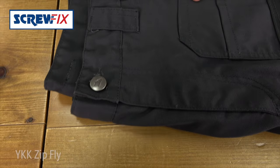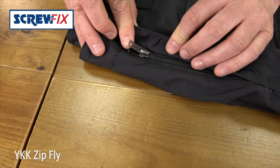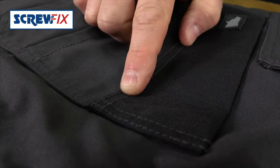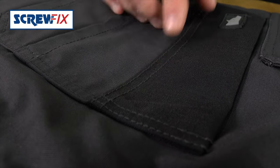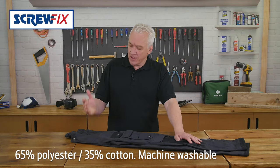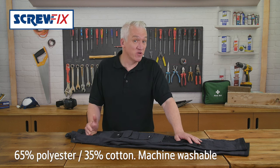They have a quality YKK zip fly and you can see here the seams are double stitched for greater durability. They're made from 65% polyester, 35% cotton and they're machine washable.